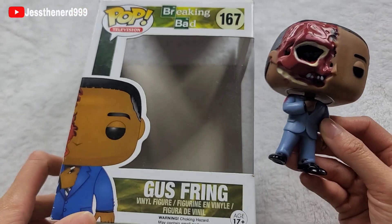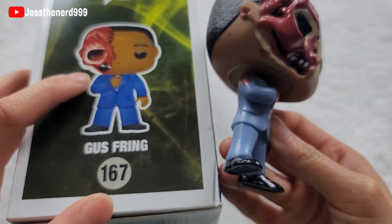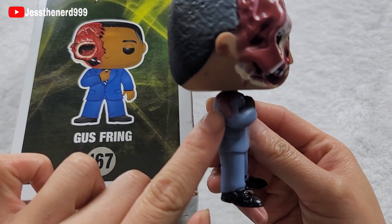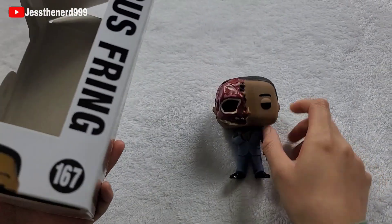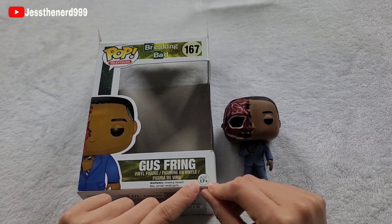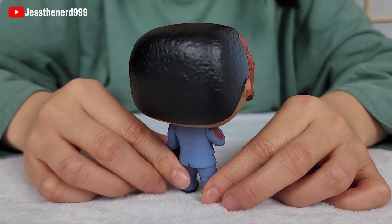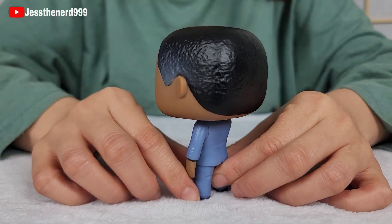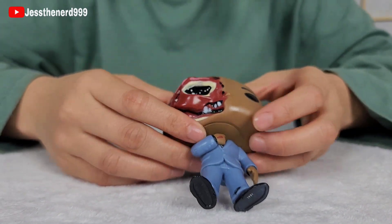I also noticed that in the picture there's no blood on his hands, but there's some blood on here. The same for his suit, which is interesting, but that's awesome. And on the bottom there's the age restriction — age 17 plus. I've never seen that on Funko Pops. Let me know what other Funko Pops you would like to see next. If you want to support my channel, please leave a like and subscribe. Thank you guys for watching, and I'll see you next time.